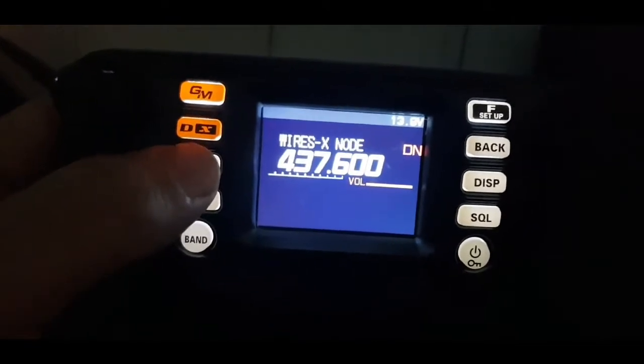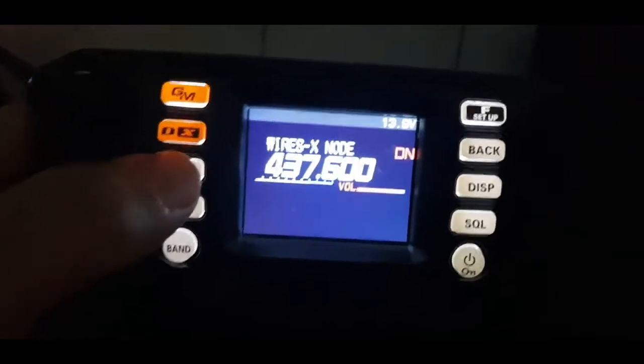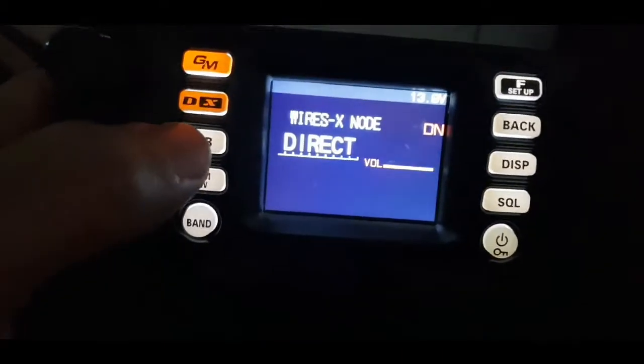When you go into this mode, you can use any radio you've got that's Fusion and it will work. If you push the AB button it says direct — now you just pick up the fist microphone as normal.